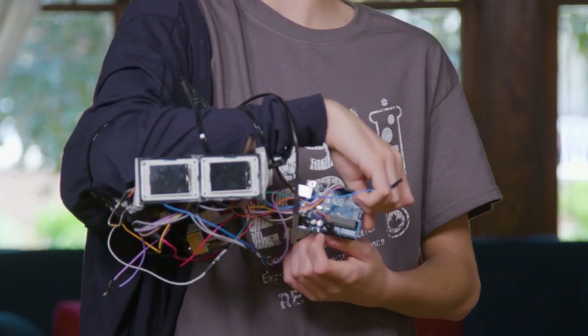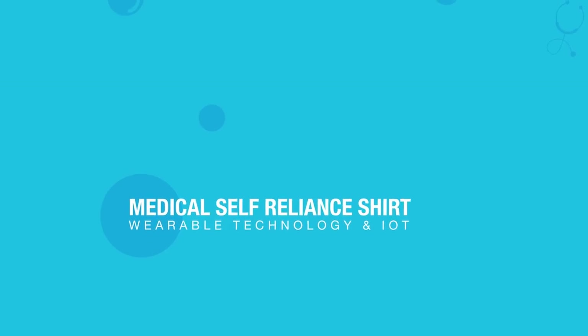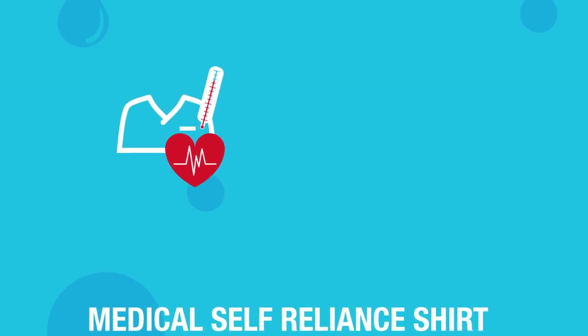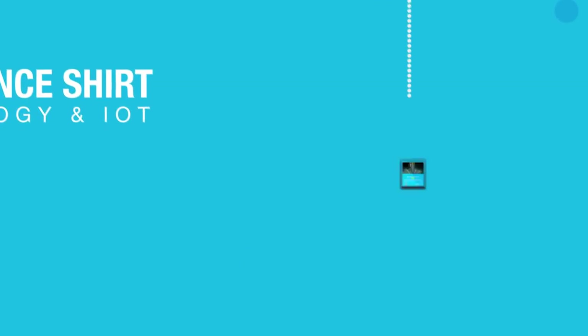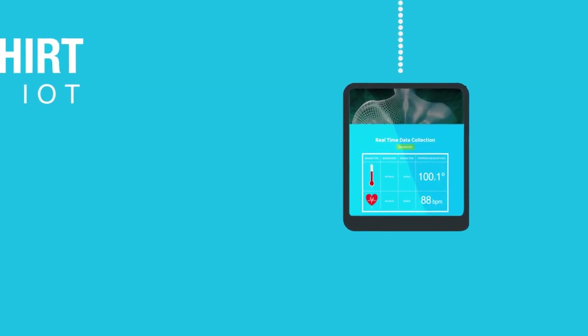There were a lot of things I wanted to improve from the first prototype. One of the biggest issues was the overall look — it was very messy, with wires all over the place. Also, on the first prototype you had to be with the person to see how they were doing. So I took the user's heart rate and temperature and instead of displaying it on two TFTs on the shirt, I wirelessly transmitted the data to an online database, which would then be displayed on my webpage so that family members could see how the user is doing.